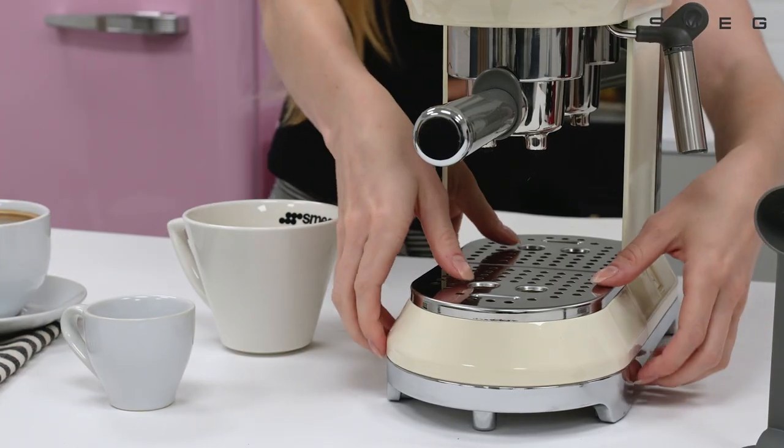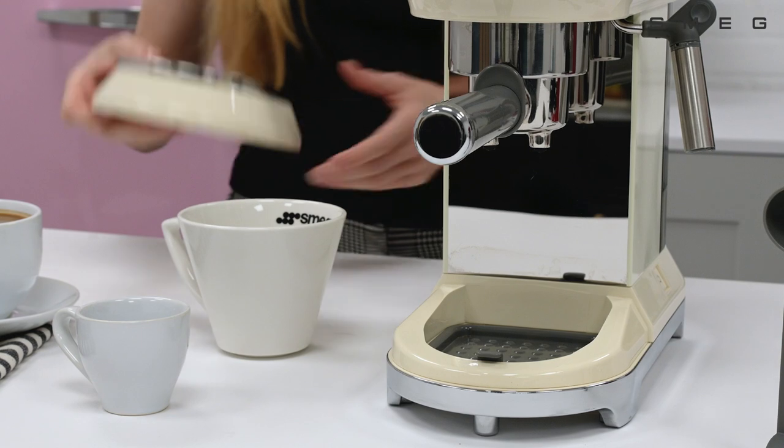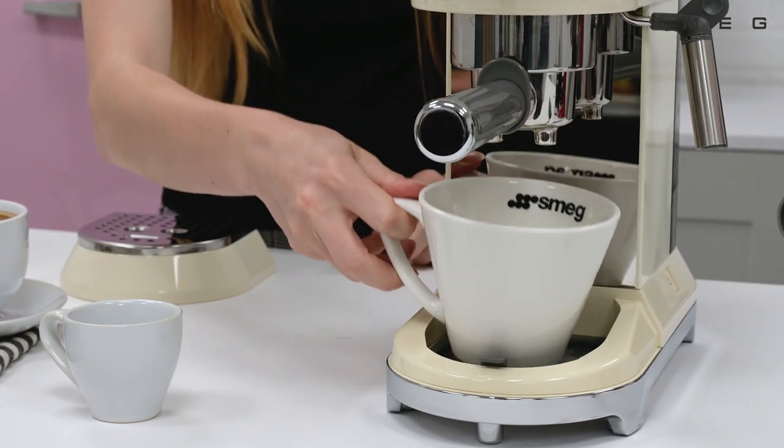Long or short drinks can be produced. Simply remove the drip tray to fit larger mugs or glasses.